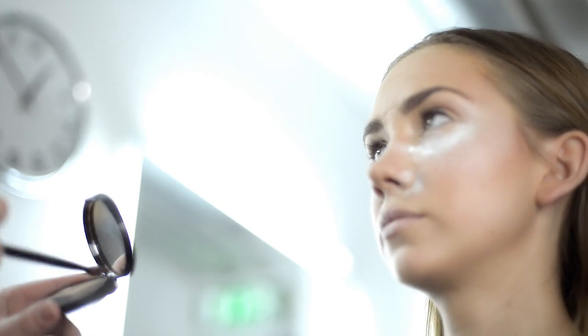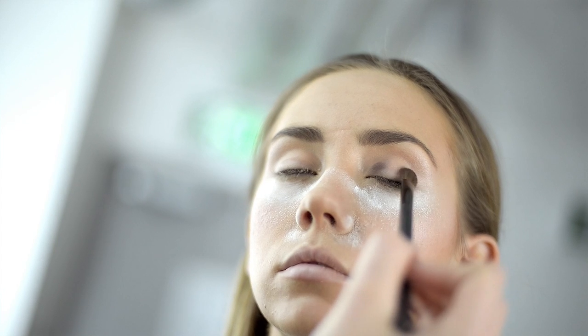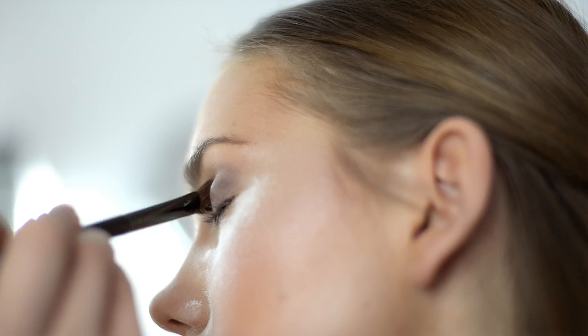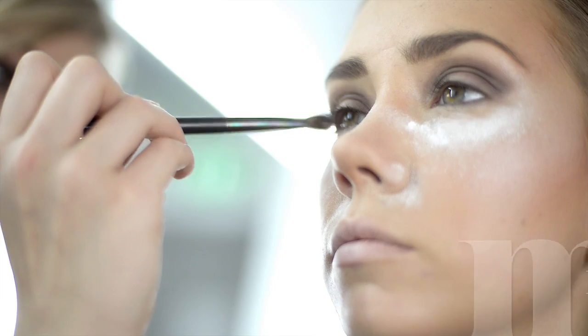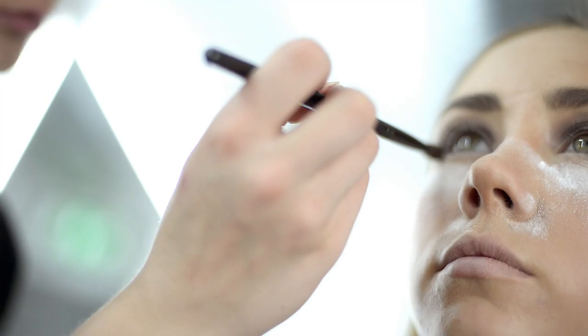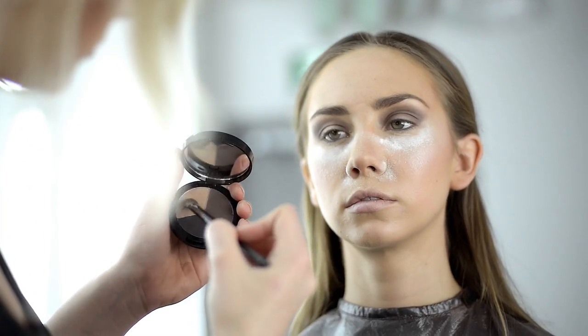I'm applying the Makiage Trio Eyeshadow Smoky Look using the number 7 large eyeshadow brush. Starting with a dark brown in the inner and outer corner of the eyelid and crease. Fade the upper edges with a light brown using the same brush.